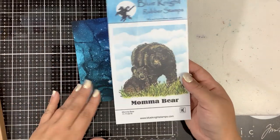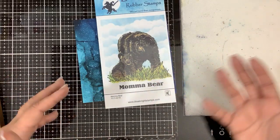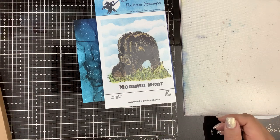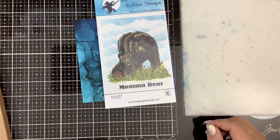I made a couple cards with this and I was really experimenting because there's a lot of detail in this stamp. I didn't know what I could do to really make it better. So I experimented with stamping it and making it like 3D.